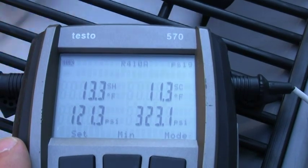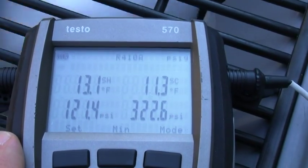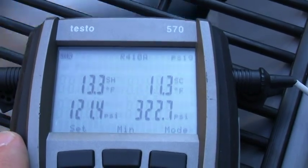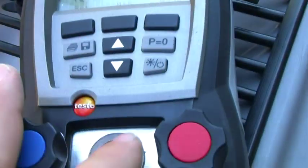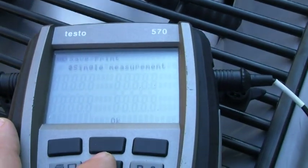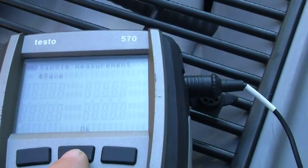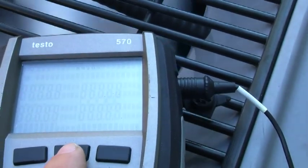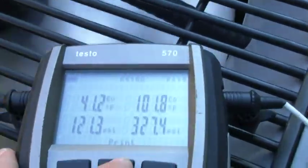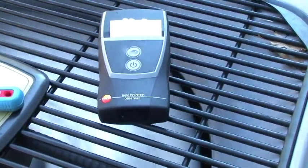I'm going to write all this stuff down so we can compare it, and I'm going to block off this coil. We'll go ahead and print this out so we'll have this to compare to later on.